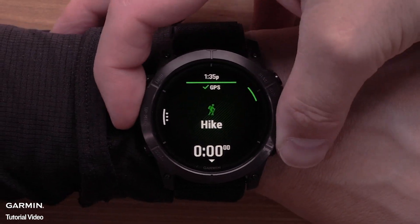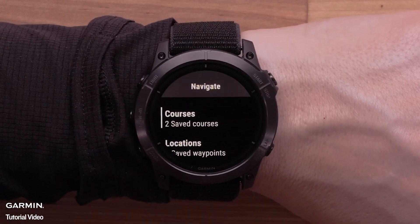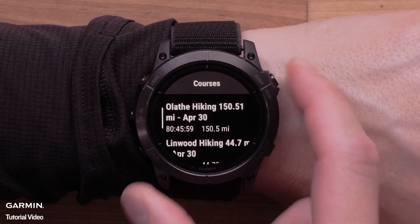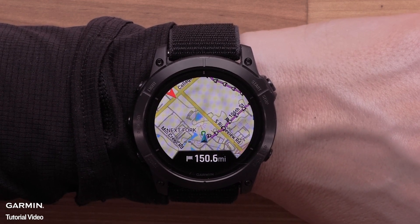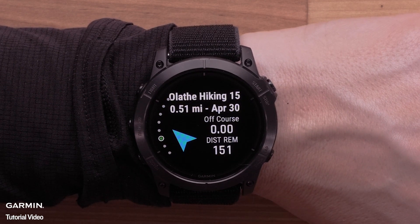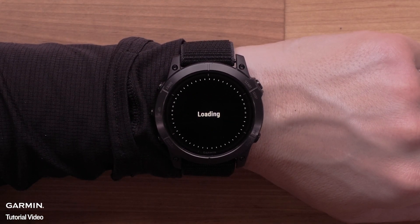The next navigation enhancement we'll discuss is course points and turn points. While using course navigation during trail activities such as gravel bike, mountain bike, trail running, or hiking, the turn point enhancements will provide better turn-by-turn guidance. This will more accurately place instructions before intersections where you must make a decision. Note that longer courses will take additional time to calculate when selected.